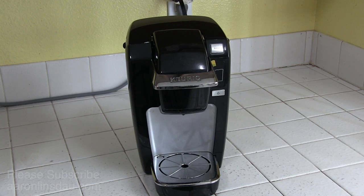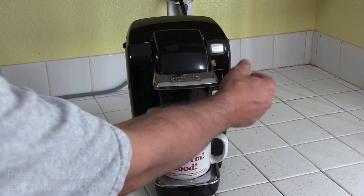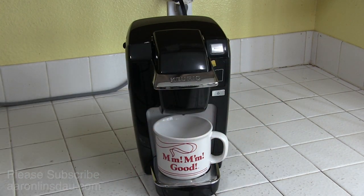In this video, I'm going to show you how to fix your K10 K-cup brewer. When you put the cup in here, you turn it on, you hit brew, no water comes out. I'm going to show you how to fix that problem.